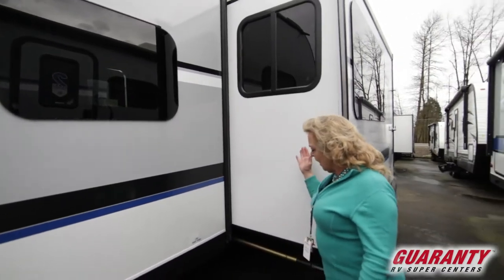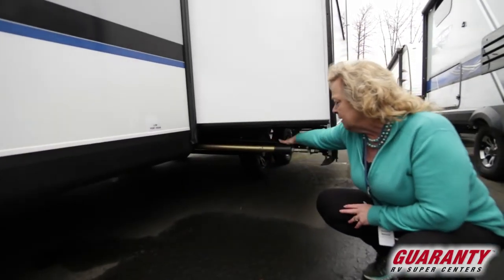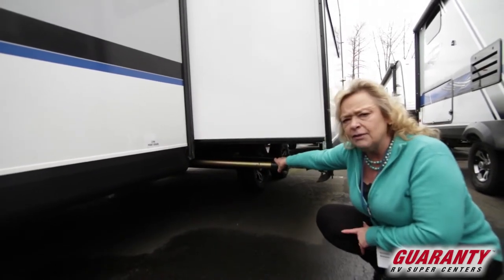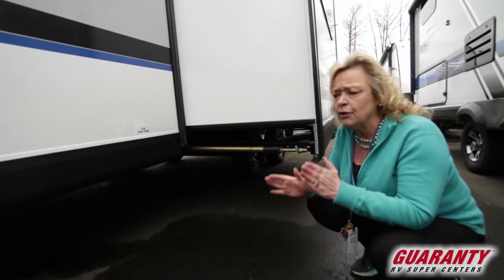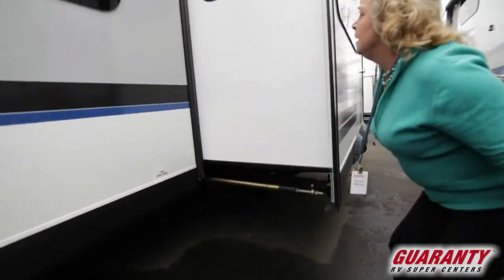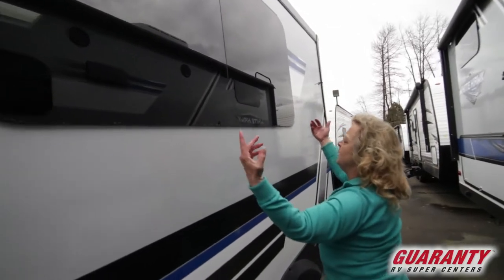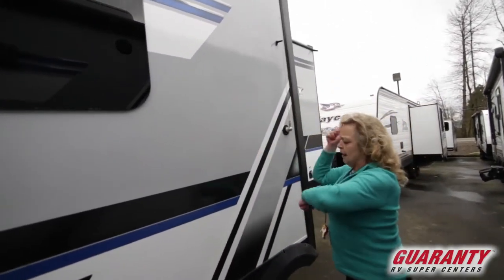It's got a nice slide with a great slide mechanism. This is cast iron and this is a hydraulic ram, so it's very, very dependable. This is the kind of slide that's gonna stick with you — you're not gonna get cattywampus. It'll last and last and last. Nice deep slide, and the windows in the slide do open as a wing so you don't have to worry about trying to slide them back and forth.